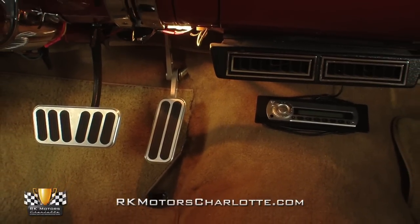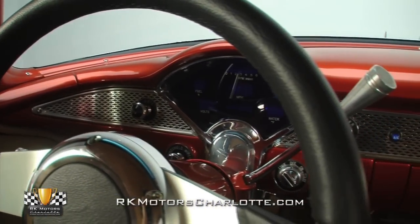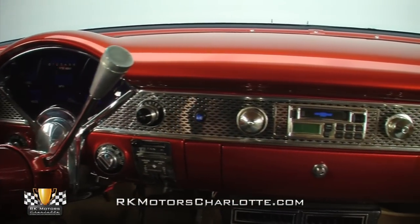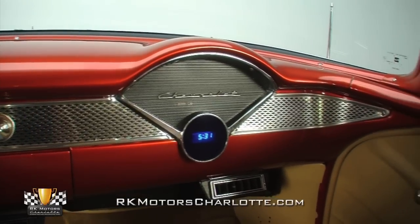A burnt orange dash hangs pristine bowtie-branded stainless, complete with both a digital clock and a digital gauge pod above vents for the ice-cold air conditioning system. And in front of the driver, an attractive aluminum steering wheel spins a thick black rim around a chrome and body-matched tilt steering column that's complete with a full set of billet stalks.